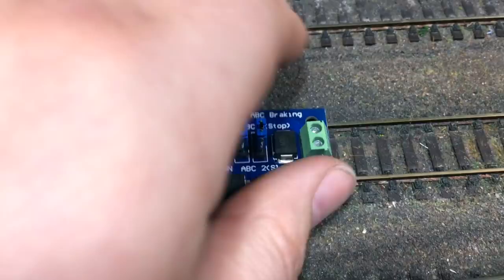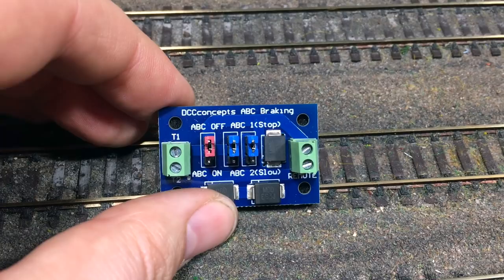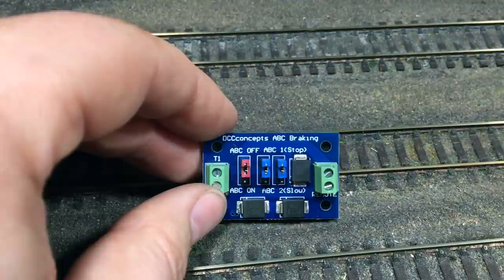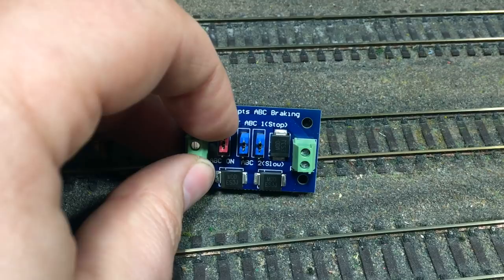Here is our module — you can see there are some jumpers which we can use to set it to either be an intermediate stop or part of a shuttle. We've also got our connectors, which will take a feed from the power bus for that particular side where we've gapped the track so that it has a power source, and then also back to that gap in the track. This module controls the power to that rail which has been gapped from the rest of the layout.